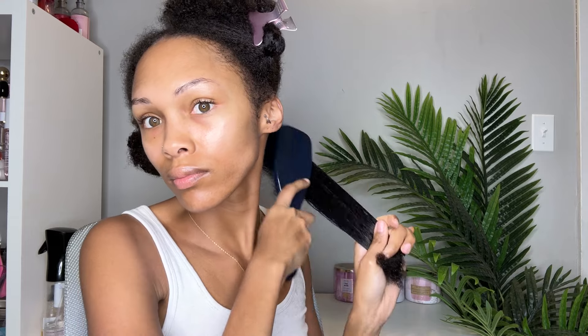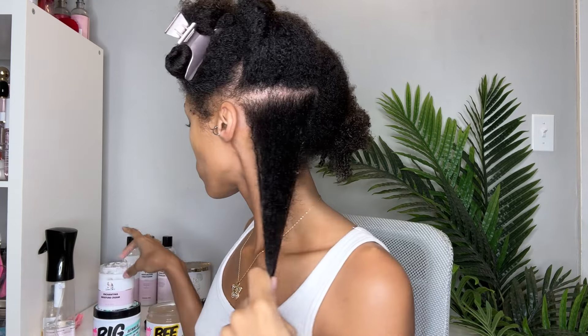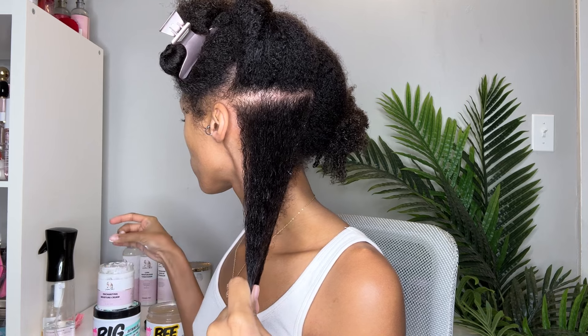I'm going to prep my hair, wet it down with water — each of the gels and custard says to work on wet hair. Then I'm going to detangle and make sure it's nice and smooth. For the back section on each side I'm going to use my Enchanting Moisture Cream underneath so I can compare, and from the ear up I will not be using it. I wanted to see how these gels and custards would work on their own and with the cream, because from my mousse video I didn't use anything underneath and my hair was hard and dry.